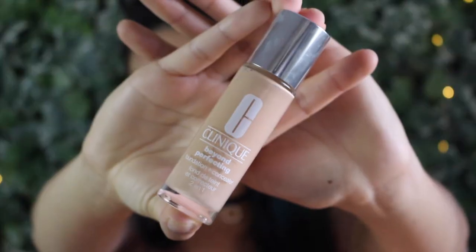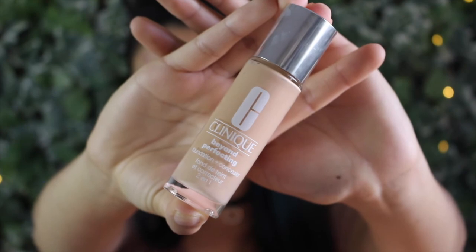After I've given the primer some time to set into my skin, I go in with the Clinique Beyond Perfecting Foundation. I just take the doe foot and put it on my skin — this is a foundation plus concealer so it has good coverage. I start with an initial layer and then I can always build on top. Next I take the IT Cosmetics foundation brush and blend that out.